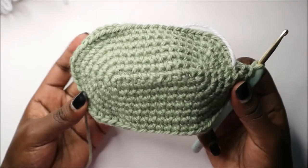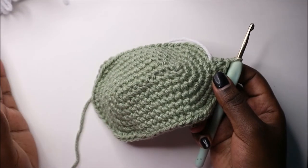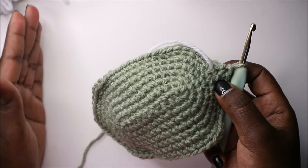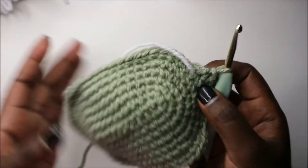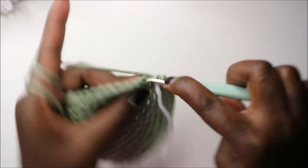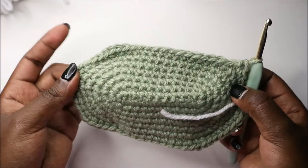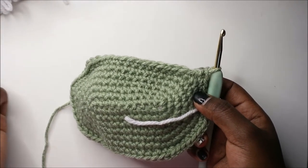From the ninth row until the 21st row, we're going to do single crochet in each row for a total of 60 stitches per row — that's 13 rows of plain single crochet. Continue doing single crochet in every stitch all the way around until you get to the 21st row. I'll see you when you're done.